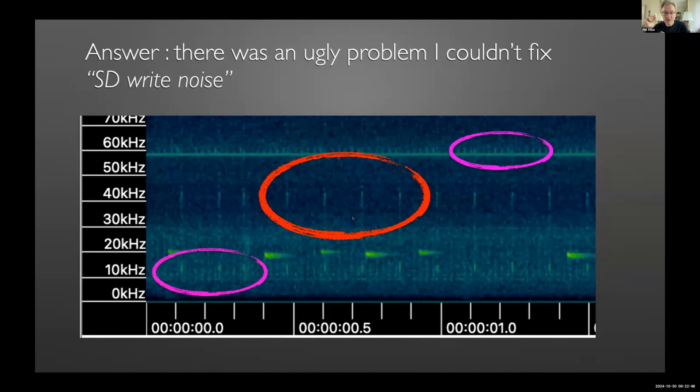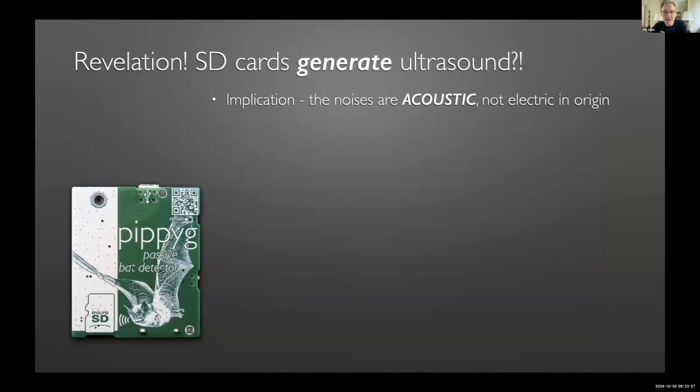The SD card takes a large amount of current when it starts writing, which disturbs the power supply and the ground reference level, inserting noise into the system. The standard electrical defense against this is decoupling — throwing lots of capacitors across the board to stabilize the supply. I did stabilize the supply as much as possible, but the recording noise didn't go away. Then a chance conversation with Alex at AudioMoth on Twitter was a 'scales falling from my eyes' revelation: he told me that SD cards generate ultrasound when you write to them — they operate as piezoelectric speakers.